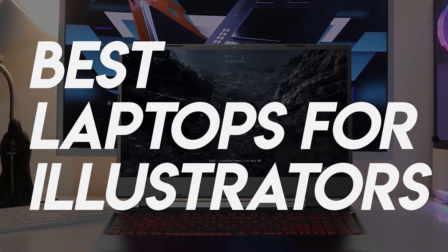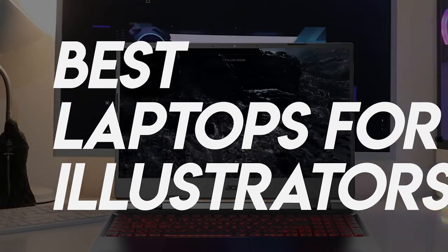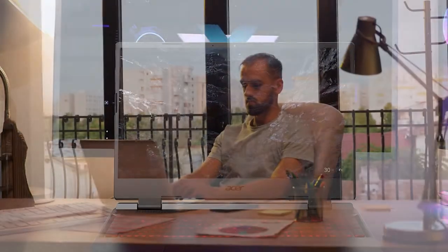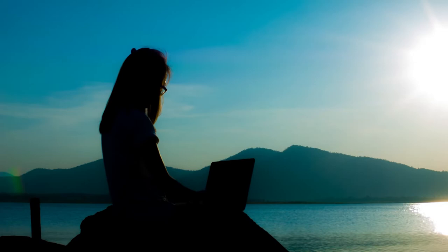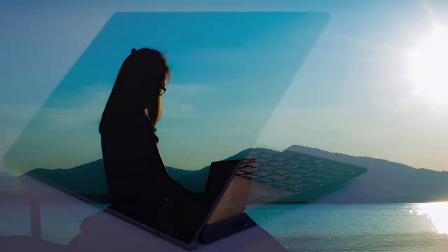Laptops for artists can be a critical tool in making a living. For some artists, their entire livelihood can depend on the laptop they work on. When digital files are how you generate income, you need the right tools to get the job done. If you're on the market for a new laptop as an illustrator, we got you covered. Whether you're looking for the budget option or the greatest one, we have an option for you. So let's get started.